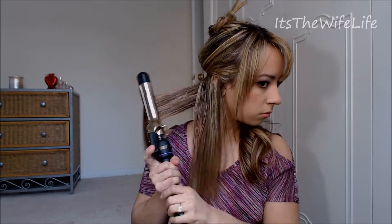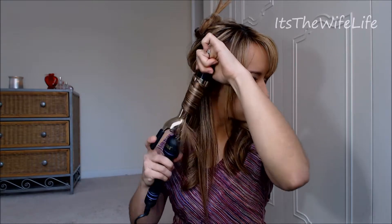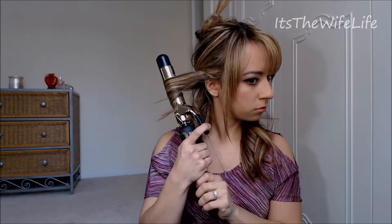A little trick: if the clamp is facing the mirror that you're looking at, then the curl is going to be going away from your face. If the clamp is facing the wall behind you, then the curl will be going towards your face. That's a good way of knowing which direction you're at.